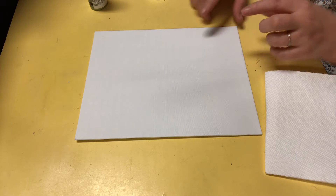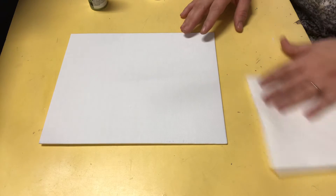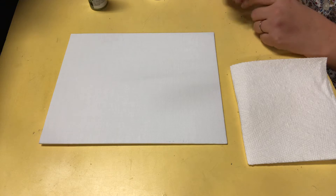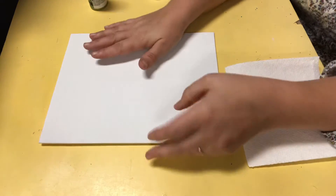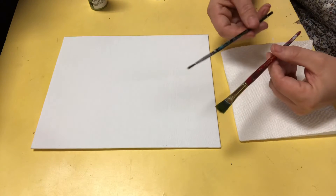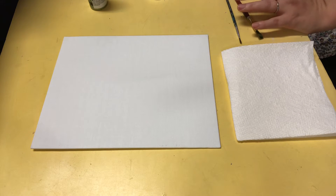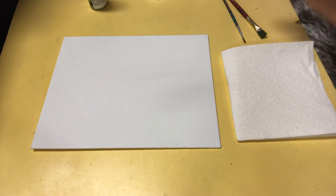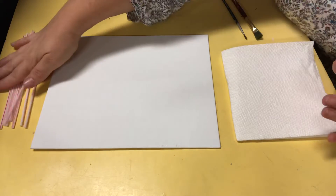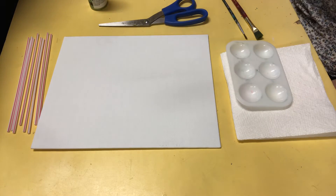You're going to need a thin canvas — I have supplies for you at school, so if you're watching this and you want to come get that, you can. I'll set them aside in little kits and message you on Google Classroom tonight. You'll also need a paper towel, a thick flat paintbrush, a pointy paintbrush, straws — those really skinny coffee stirrers — a pair of scissors, a paint tray, and acrylic paint.